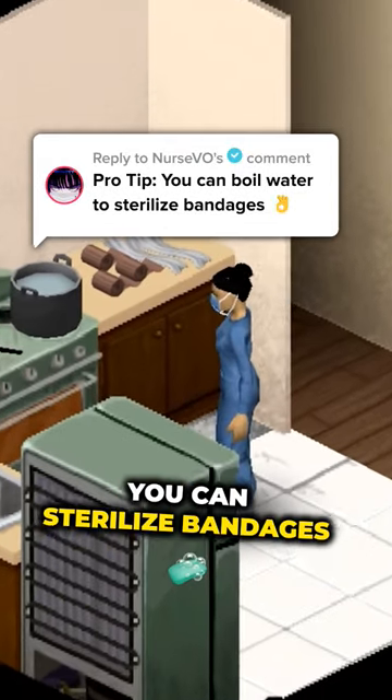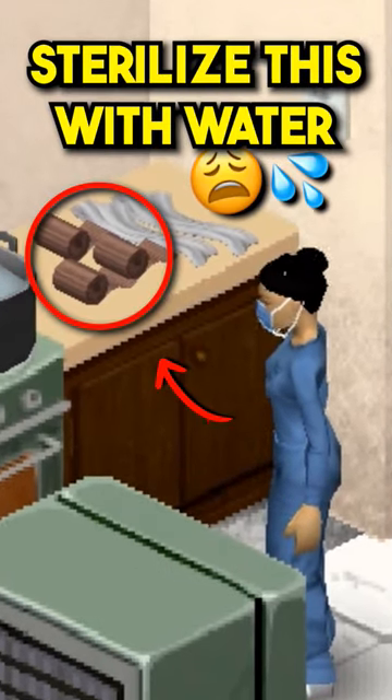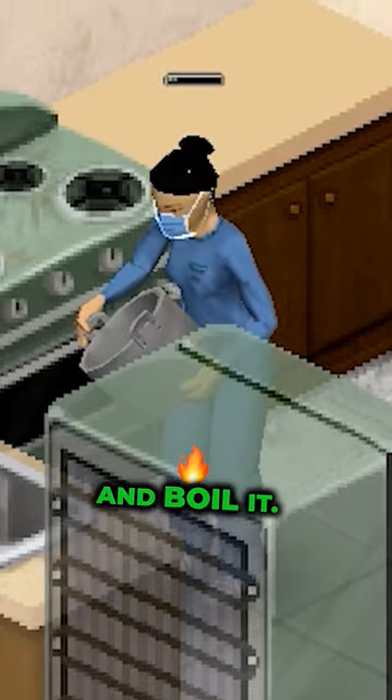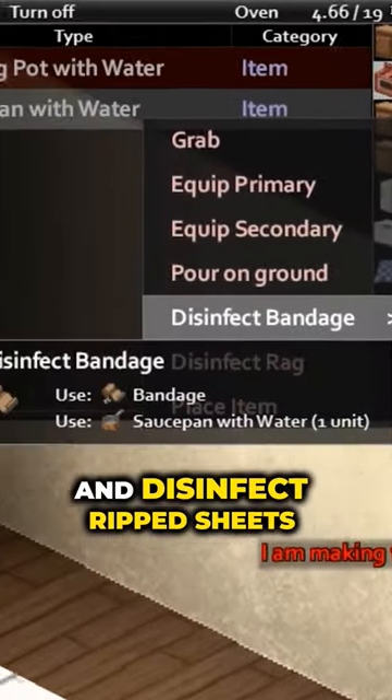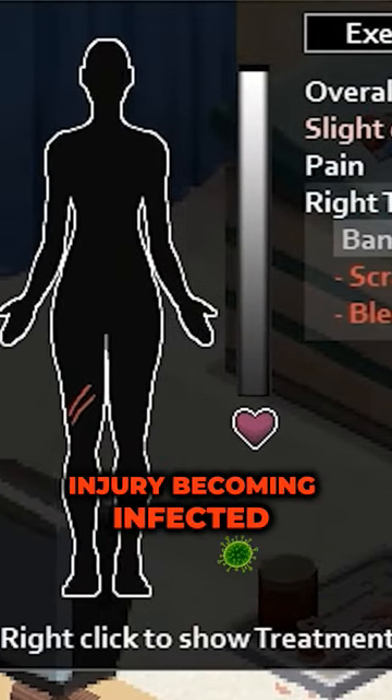Did you know that in Project Zomboid, you can sterilize bandages and rip sheets by boiling them in hot water? If the house you're in has a cooking pot or saucepan, fill it with water and boil it. Right-clicking on the container while it's hot allows you to sterilize and disinfect rip sheets. These may reduce the chance of your injury becoming infected.